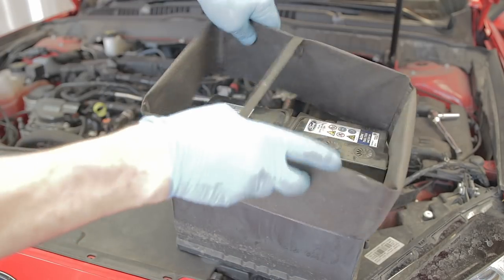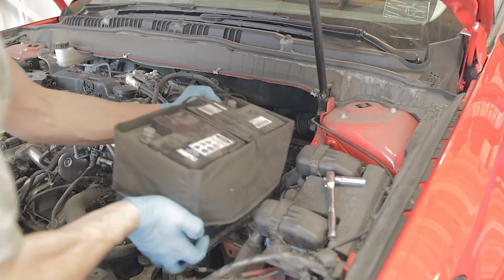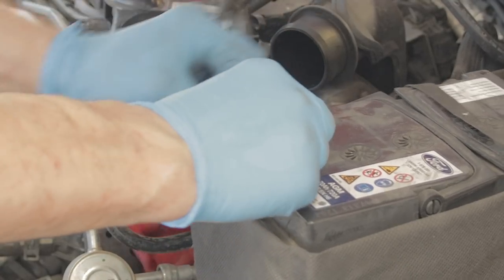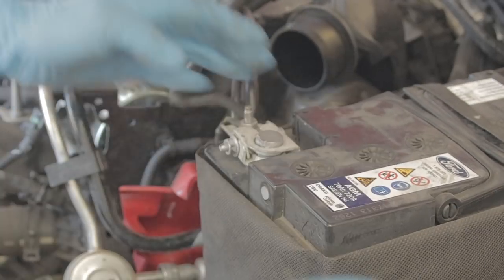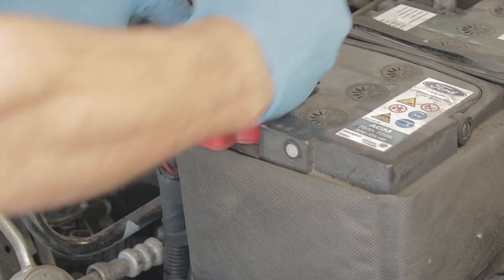Anyway, I'm only changing this battery to show you how it's done — I don't actually need to change it. So now I've got to put it back. Stick your little tea cozy over the battery to start with and then just slide it back onto the battery tray. Stick your live lead back on, just wriggle it on, make sure it's a good contact, and whack that 10mm nut up nice and tight.